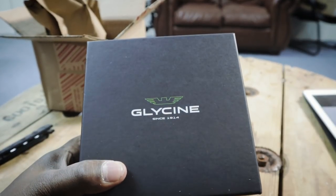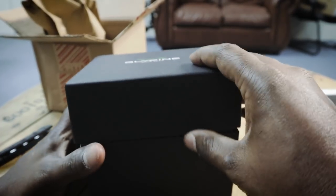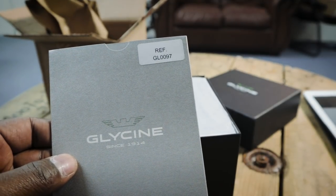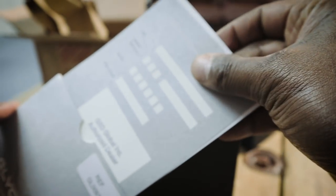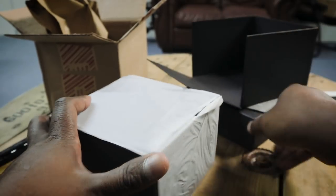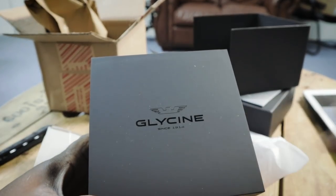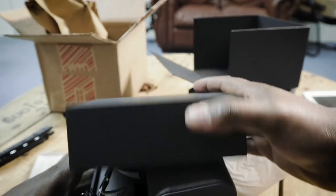By now you can see it's a Glycine — 'since 1914.' This is my first Glycine; I looked online and saw some good things. The reference number is GL0097. There's the international guarantee card from Glycine you can fill out, a quick start guide, and there's another box wrapped inside the outer box.